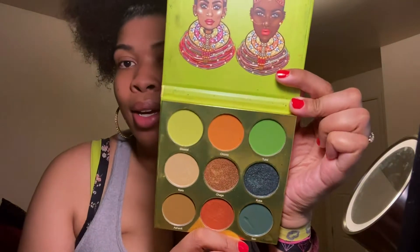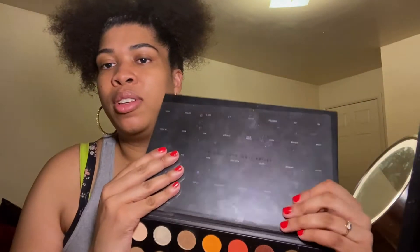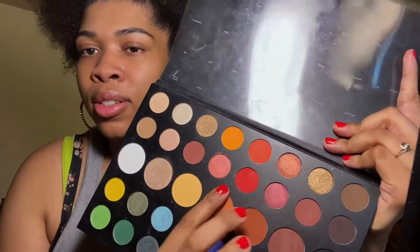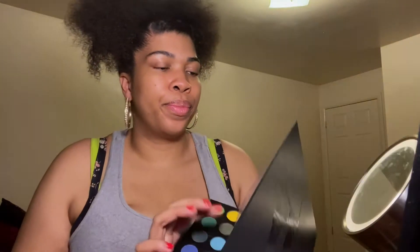I'll probably use the green from the Juvia's Place palette, and for my red I'll probably use a combination — maybe the red from the James Charles palette. That's what I'm going to do because I don't think I really have another really good red.